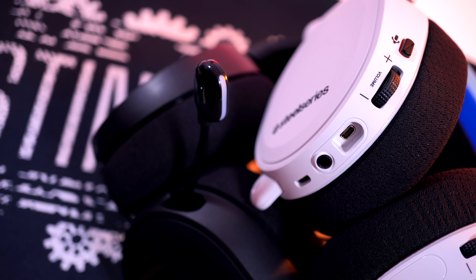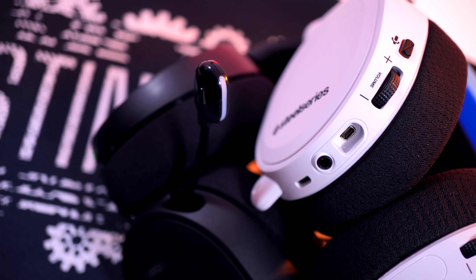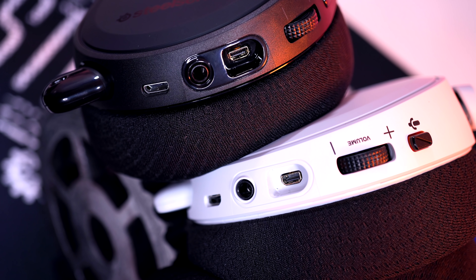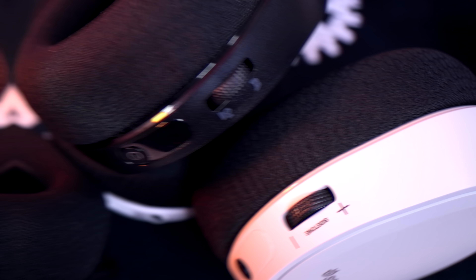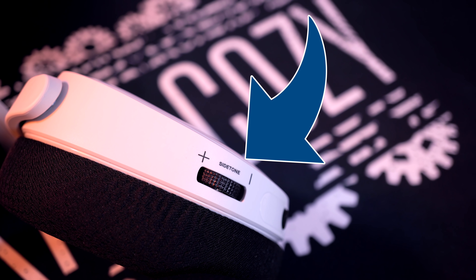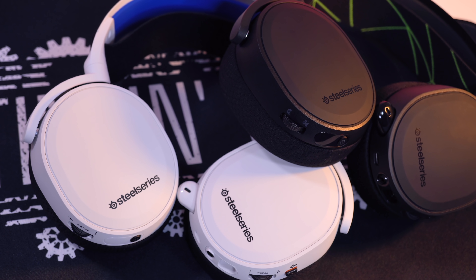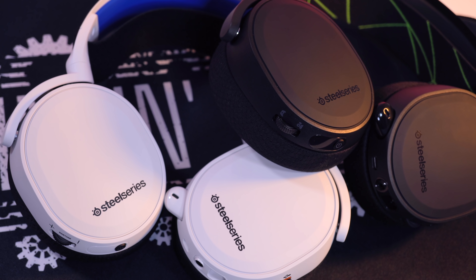Starting on the left ear cup of both headsets: first up you have your mic mute and mic active button, which lights up red on the front of the microphone to notify you if it's muted or active. You have your volume wheel, underneath that a port for your 3.5mm that you can route into whatever device, and below that a share port so someone next to you can listen to what you're listening to. Right underneath that is your charge port. Now swinging over to the right ear cup, there is a difference. On the PlayStation version you have your sidetone — your mic monitoring — how much you hear yourself in your mic. On the Xbox version you have game volume to chat volume. You can adjust that there, and you can also tweak this in software.